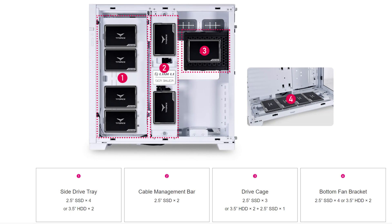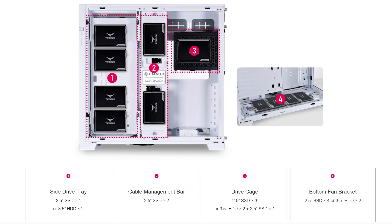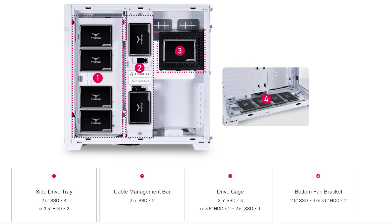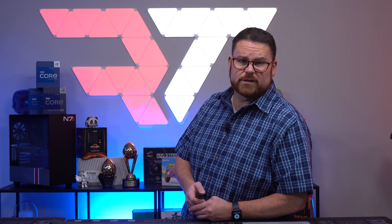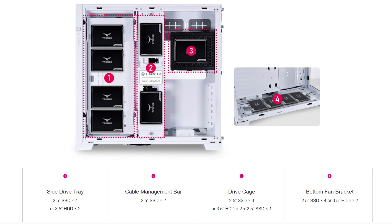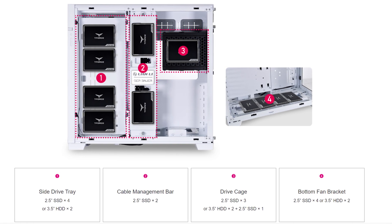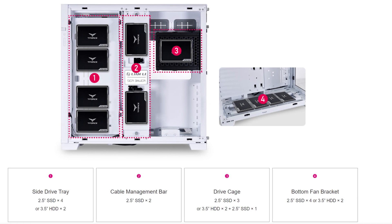On the bottom, you can fit four 2.5-inch SSDs or two 3.5-inch HDDs. On the backside, you can put four 2.5-inch SSDs or two 3.5-inch HDDs. The drive cage — should you only want one PSU — can fit three 2.5-inch SSDs or two 3.5-inch HDDs plus an additional 2.5-inch SSD. On the cable management bar on the back, you can also fit an additional two 2.5-inch SSDs.